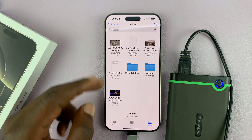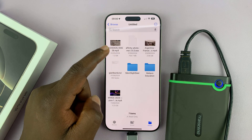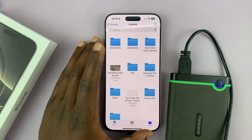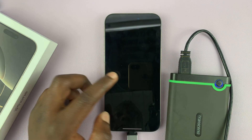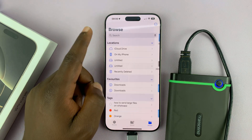You can get into any of the partitions and see the files and folders. This seems to be the FAT32 partition, and then I can go into the other one, which should be my NTFS partition. You can go in there, look at files and folders, open photos, play videos directly from the hard drive — and that's basically how you connect.